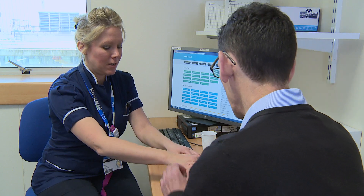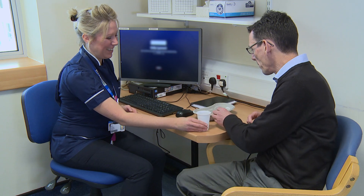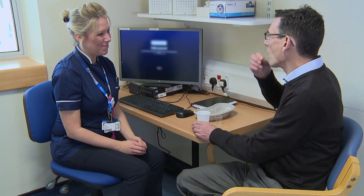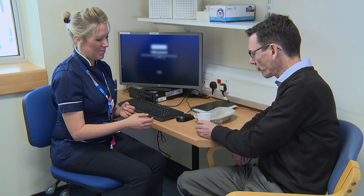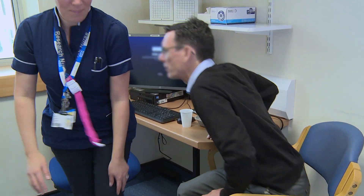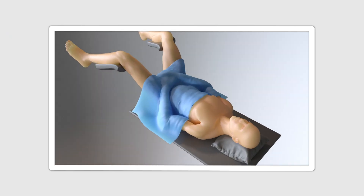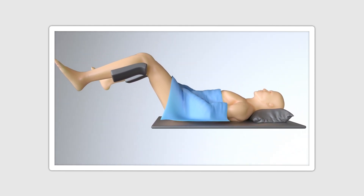The patient is fully informed beforehand of the procedure in the standard manner, and a single dose of antibiotics is administered orally. No other patient prep is required. Suppositories may be used if required and self-administered by the patient 3 to 4 hours beforehand. For the procedure, a reclining bed with removable lower section is required, with stirrups for the patient's legs.